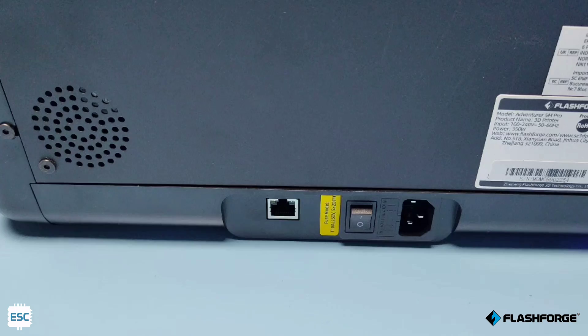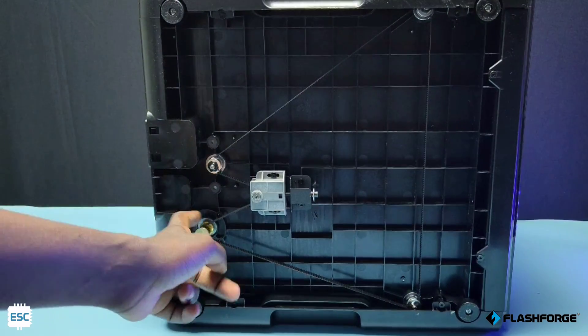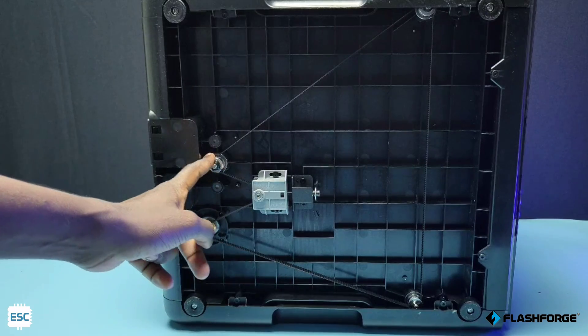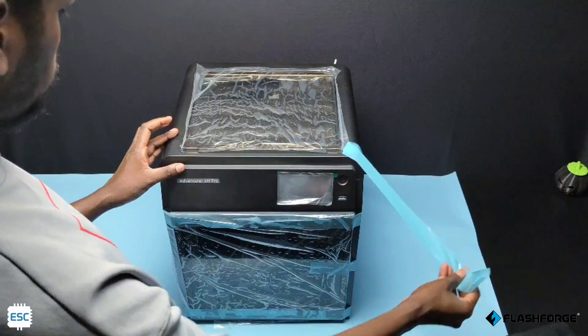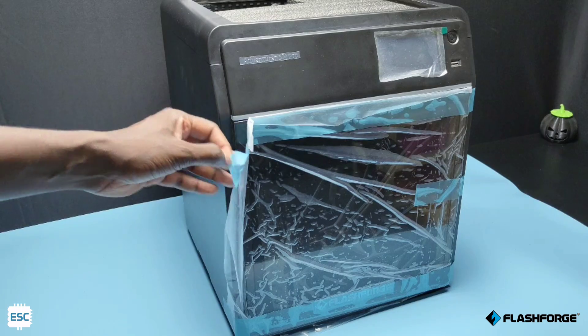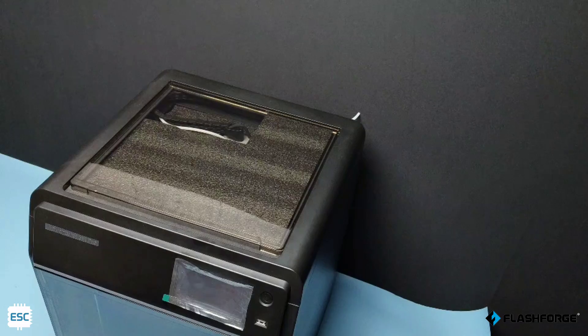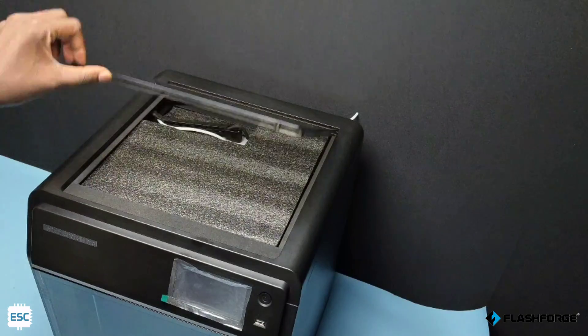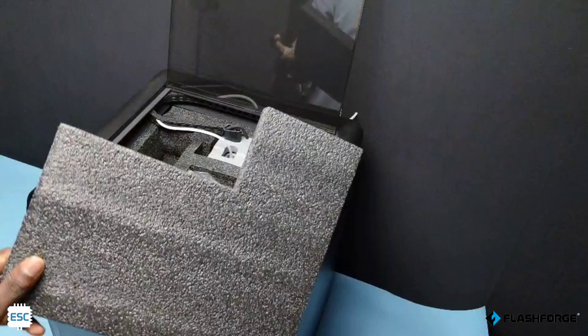Then you can see the ethernet socket, power button, and power socket. On the down side, we can see the stepper belt driven mechanism. Now I removed the protective stickers from the printer and opened the top window. Inside the printer, we can see the accessories — a right way to save space.